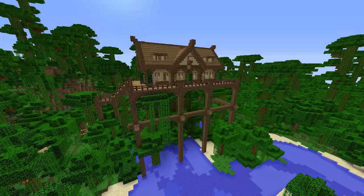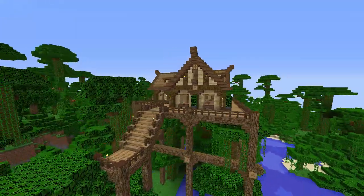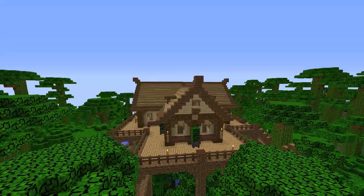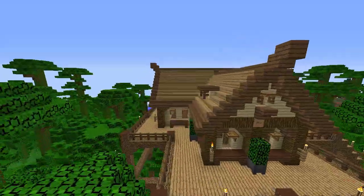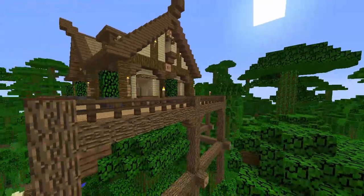Hello guys and welcome back to another episode of Coffee Pen Creations. So today I have built a small jungle house right up in the trees here that I would like to show you guys. I built it a few days ago on my friend Nico's server. He invited me over and I decided to build a house right here in this jungle.